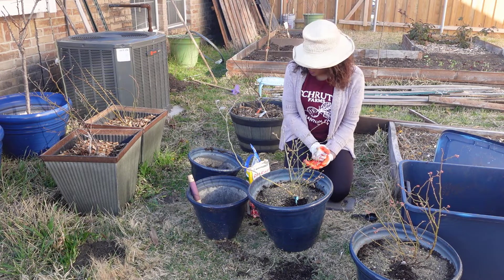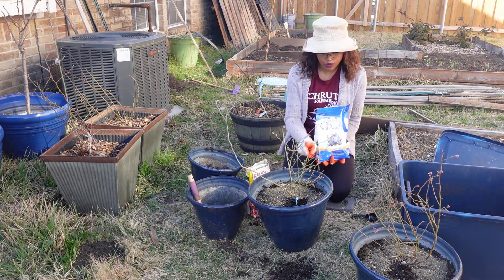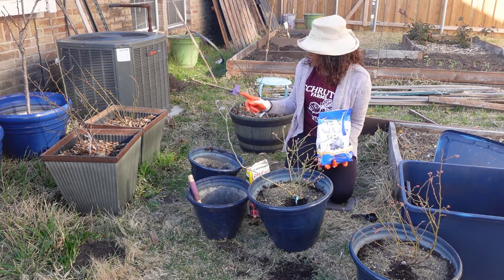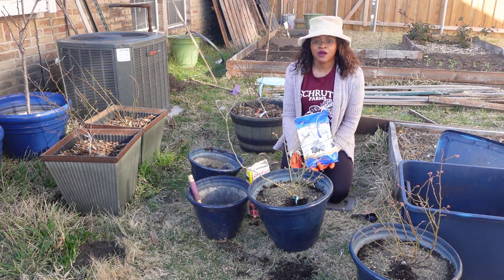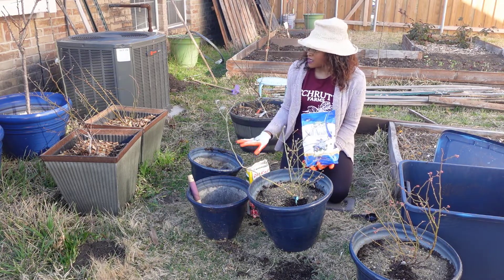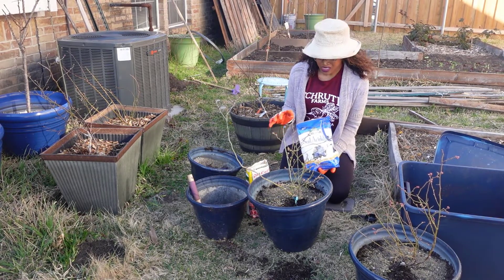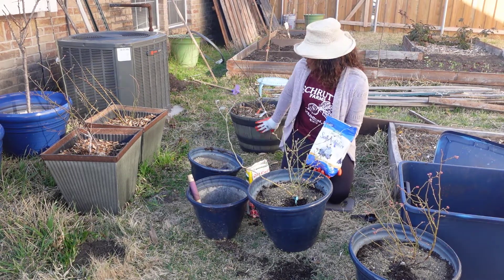Fertilization is complete. Now the last thing I'm going to do is add some soil acidifier, but I'm only adding it to my two Powder Blue blueberry plants and my Premier blueberry plant. The reason I'm only adding it to these three is that the other planters were freshly potted back in November and when I potted them up I added plenty of soil acidifier then. These three have been potted for a while, so it's about time to re-up them. I'll probably get to the others in about a month or so.